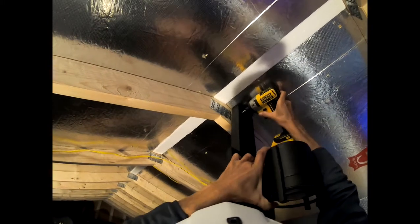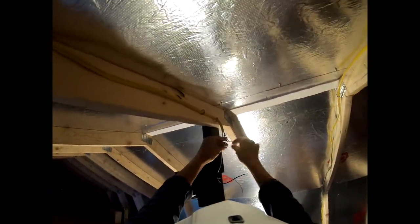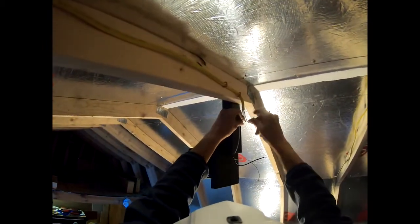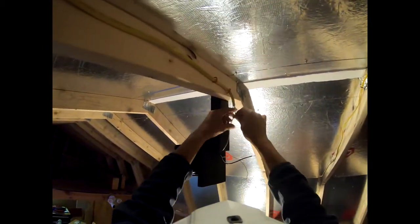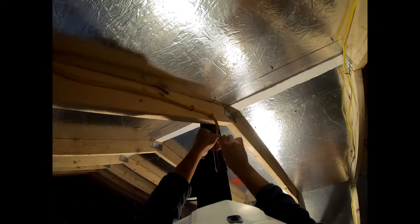I'm excited to get this Designer's Fountain lamp installed. Up on the ladder and into the rafters, we drill out some pilot holes for the one-and-a-half-inch long galvanized screws. Tighten them up and get ready for the next step, which is terminating the wires. This is relatively easy if you've done it before — it's black to black, white to white, and copper to copper. The wire nuts that came with the Designer's Fountain lamp work just fine.